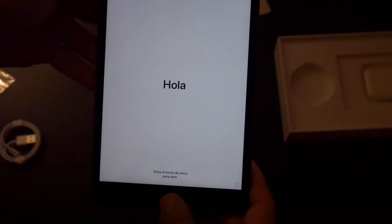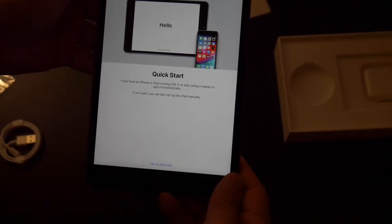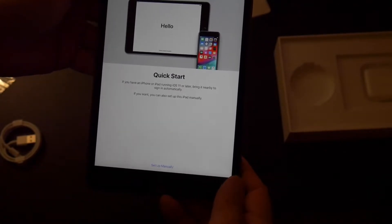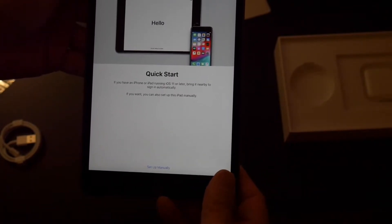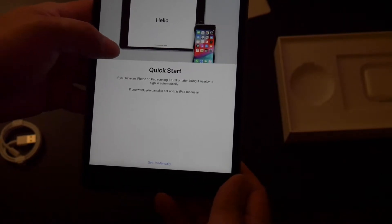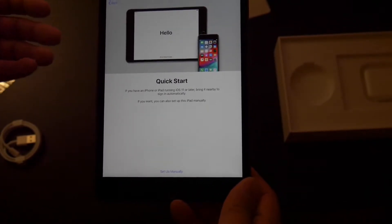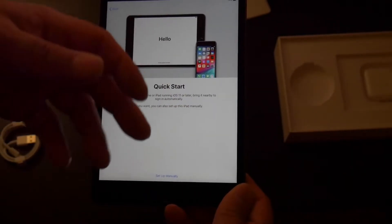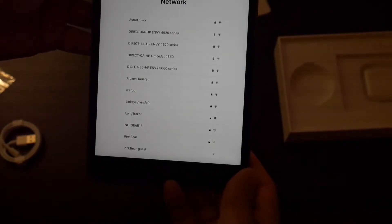We are going to go through the setup process. Obviously, English, United States. Quick Start — if you have an iPhone, you can bring it near this. I could do that with my iPhone, but we're not going to do that. We're going to do the setup manually. That is what Quick Start is — basically you can just bring your iPhone, if you have the latest iOS, and set it right next to it and it automatically will upload all the stuff that you had.